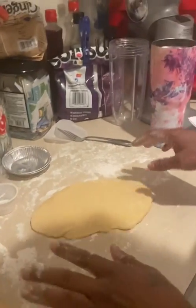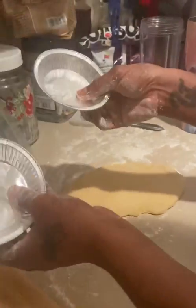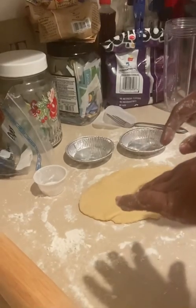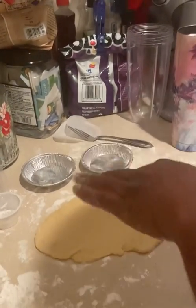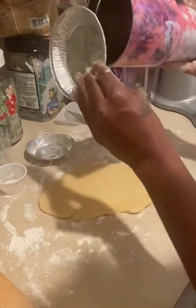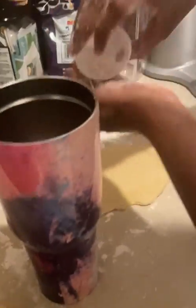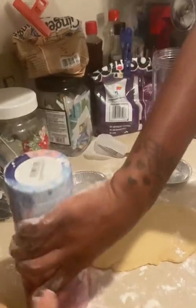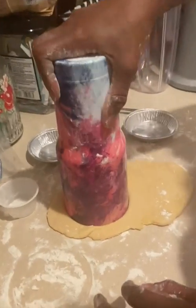Now that I'm done rolling my dough, we're going to use these two little pie pan tins to bake our fruit tart. This is about the size of the pan, so I'm going to go ahead and cut it. Let me put a little flour around the rim, and I'm going to go ahead and cut through it.